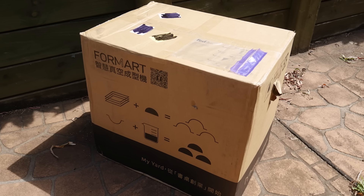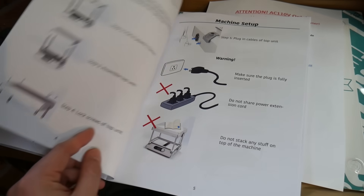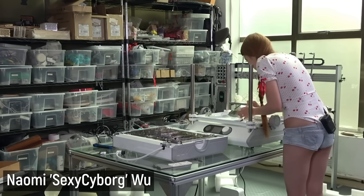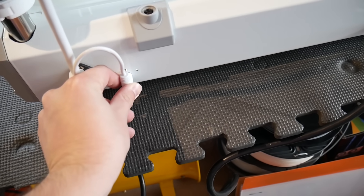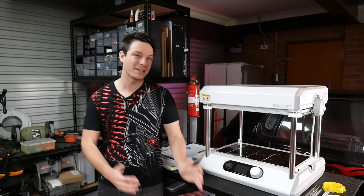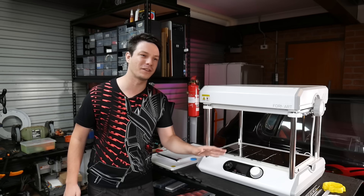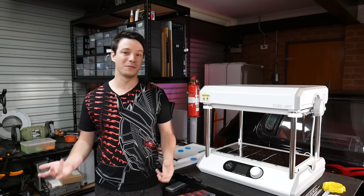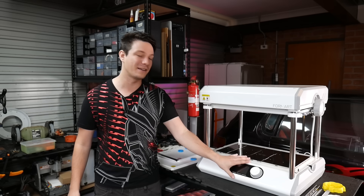The FormArt 2 arrived in a huge, well-boxed package, even for a pre-production unit. It arrived fully assembled, but backers will receive one that needs assembly with rods, keeping shipping cheaper. Overall it's a very sturdy machine and weighs quite a lot — I'd recommend two people to move it. The reason it weighs so much is that the vacuum pump and system are built in, unlike cheaper hobbyist vacuum formers that rely on an external shop vac, which can't really achieve the same level of suction as a dedicated pump.